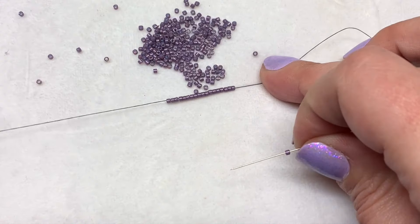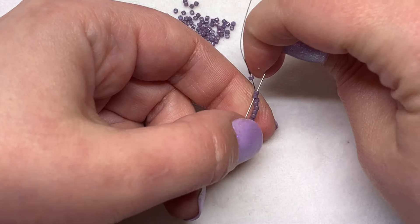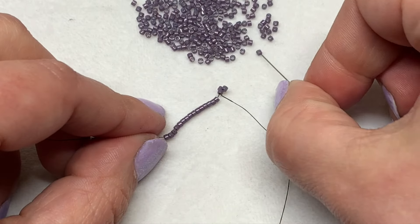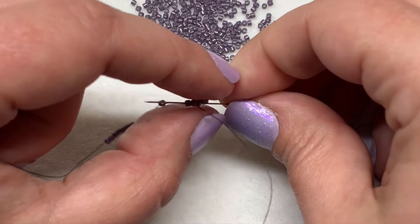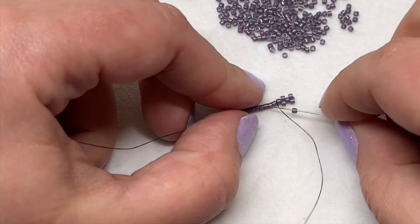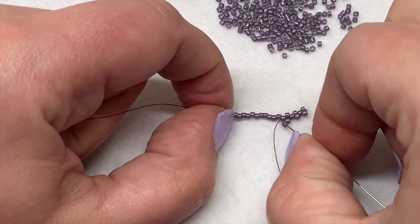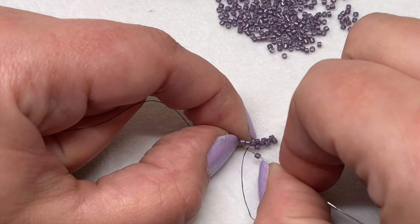When you sew down through that second to last one, you get those two that are going to sit side by side at the top of that beadwork. Next, pick up a delica bead and sew through the next one. Continue repeating that all the way down — picking up a bead, skipping a bead, and sewing through the next one, pulling tight. Just hold on to your tail thread and the beads that are still loose for now until you get to the bottom, but it'll get easier after your next row is complete.